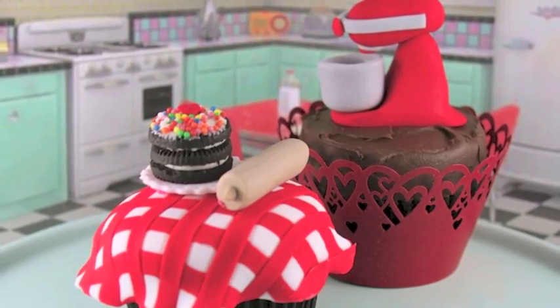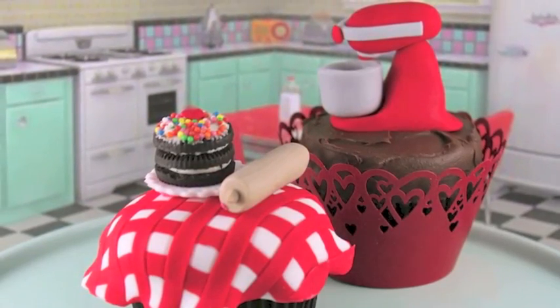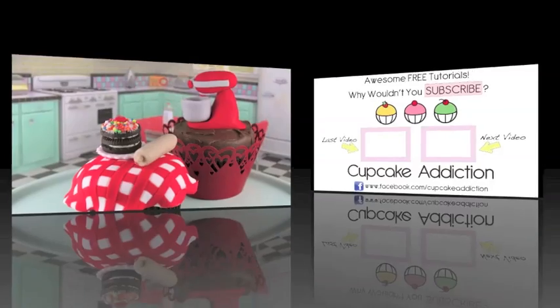If you've loved this tutorial, please head over to our channel, My Cupcake Addiction, and hit the subscribe button. We'd love to have you stop by — thanks very much for watching!